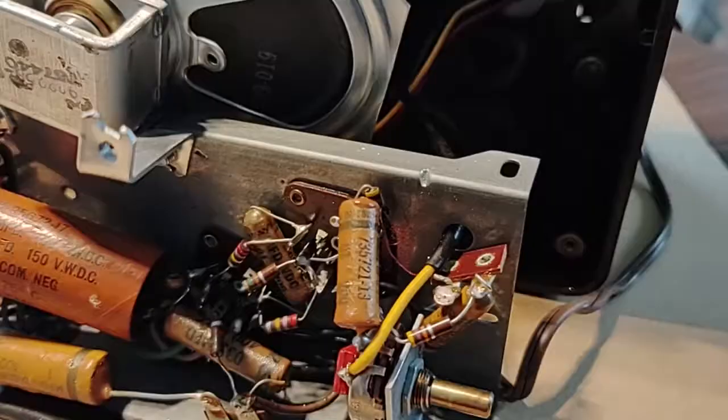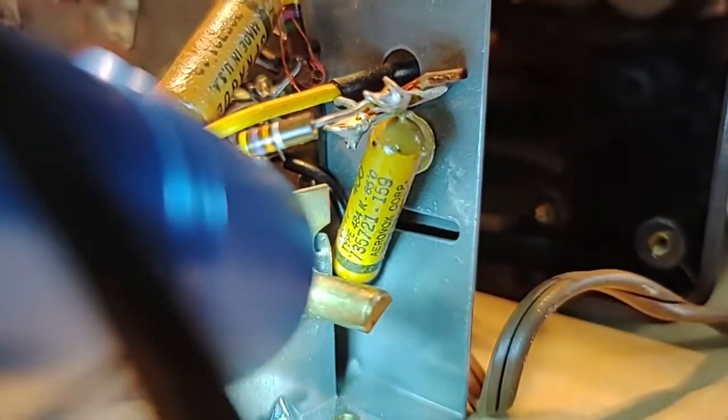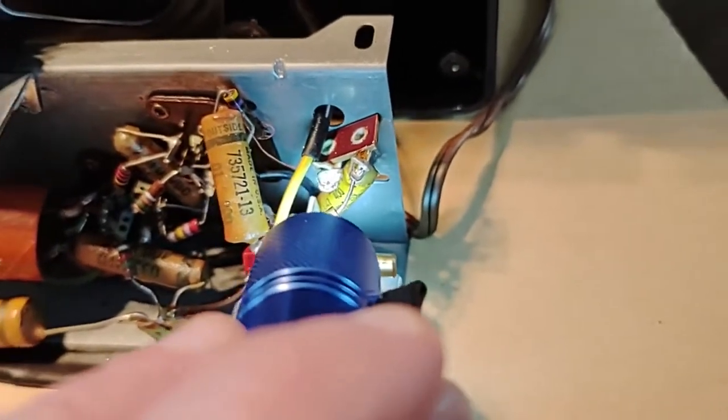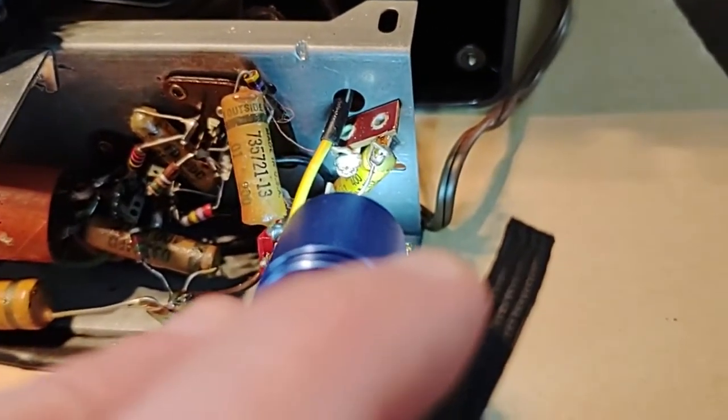I may be missing a part here. The one I forgot to order was this one down here. If we look down in there, it looks like it's a 0047, 400 volts. Rather than order it and pay shipping, I ordered a kit — a package of an assortment of capacitors from Amazon for like 10 bucks, and I had a $3 gift card to use up. It had one 0047, 630 volt included in it.